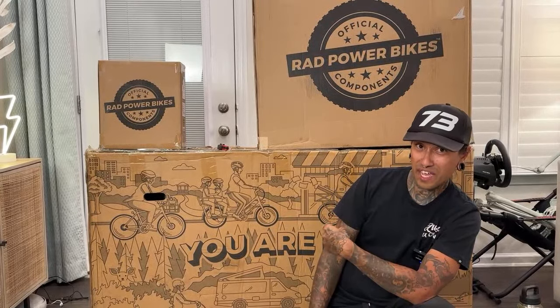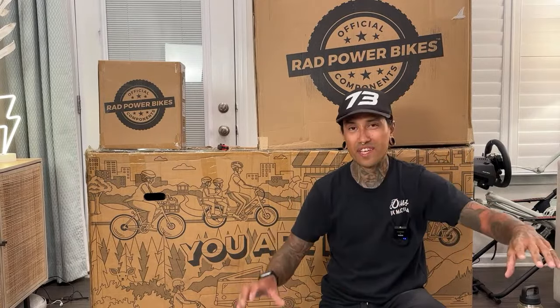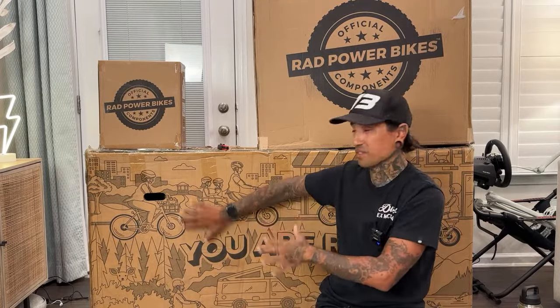This is a limited edition actual Rad Power bike. It doesn't glow in the dark — it actually has reflective paint on it, and it's limited green. They're not going to make any more of these after these are sold out.